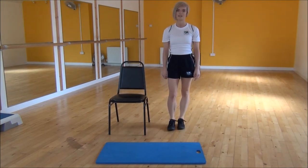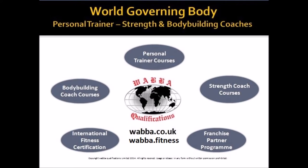And that's the decline press up. Thank you.